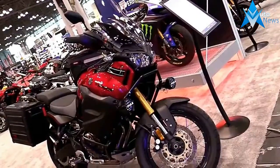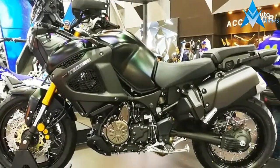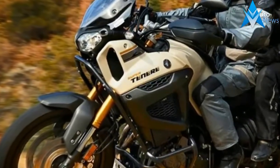Inside every one of us there is a spirit of adventure that's just waiting to be set free. And when the urge to break out of the daily routine becomes irresistible, this high-tech explorer is ready to take you wherever you want to go.